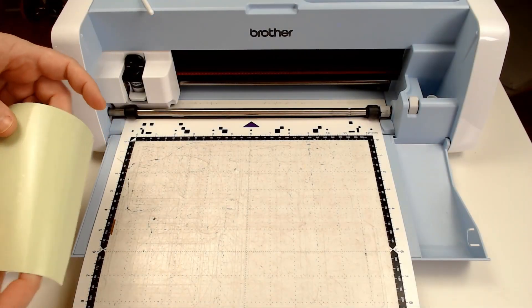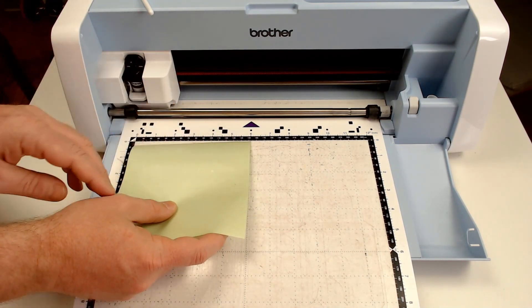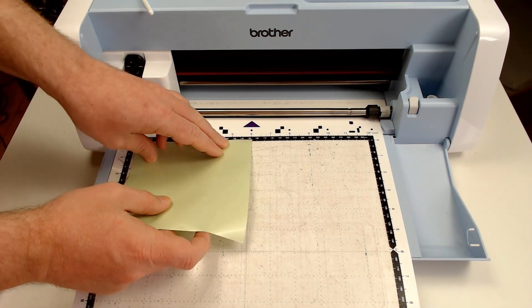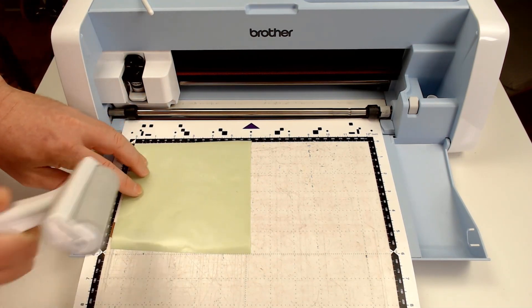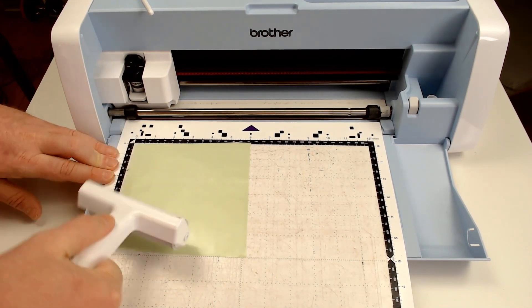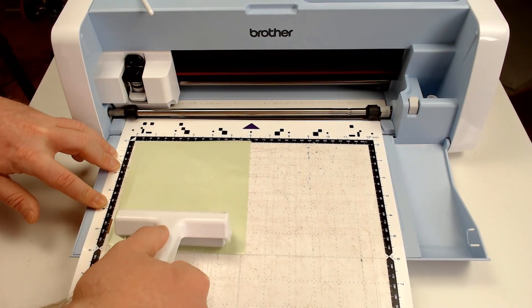To load the stencil sheet on the mat, you put the backing side face down and the stencil film face up. It is important to make sure that it is stuck down thoroughly and that there are no air bubbles between the film and the backing sheet. I like to use my brayer to ensure this.